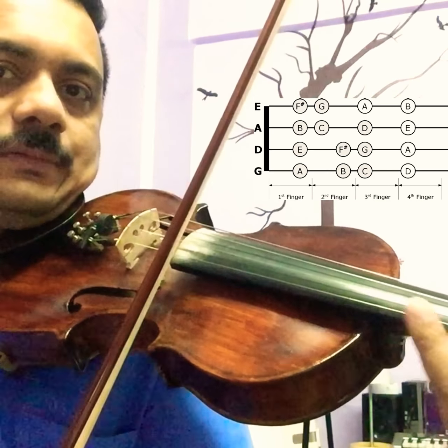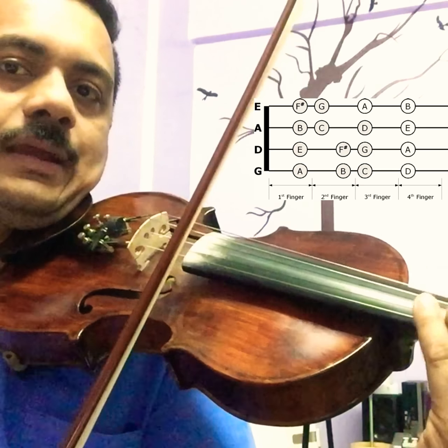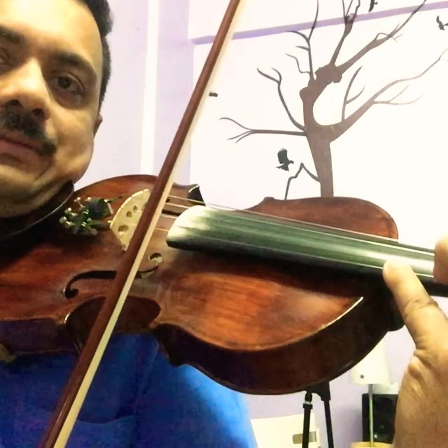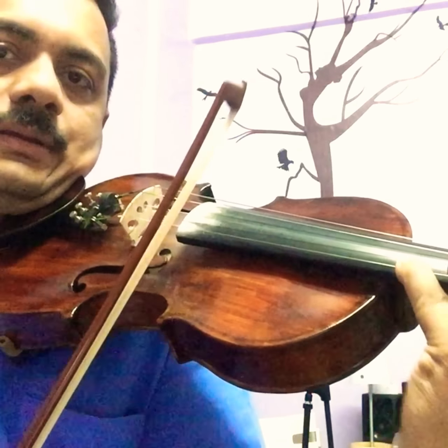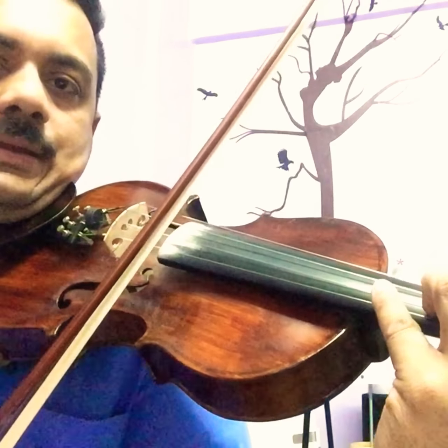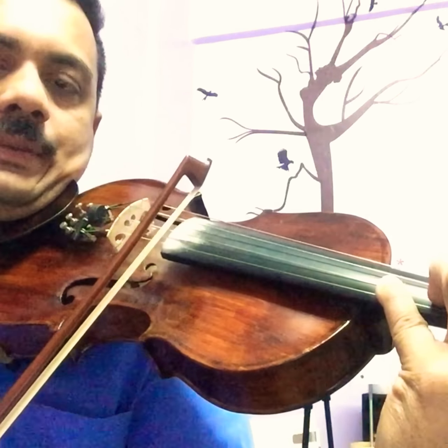Next one is the E string. On the E string there is one new note: F sharp, D sharp, A, and the fourth finger in the same place but the note is different. Next one is B. This is a new note — E, F, B. A, B.